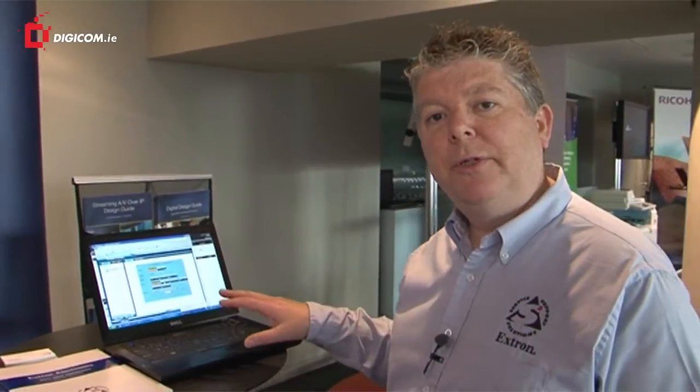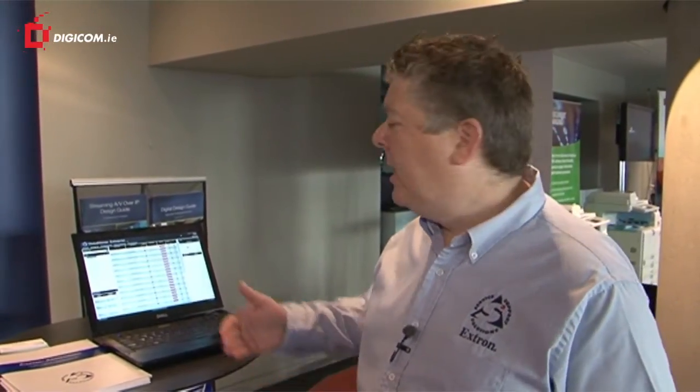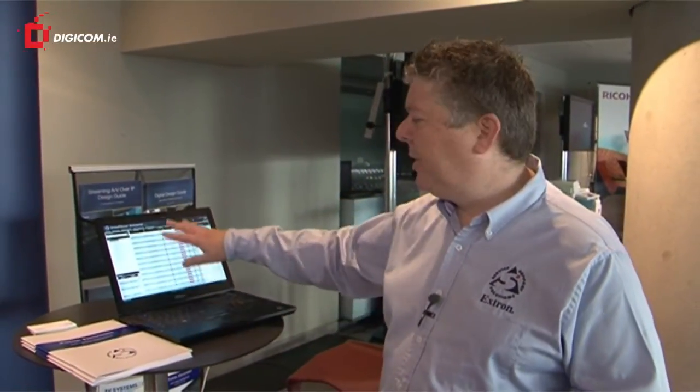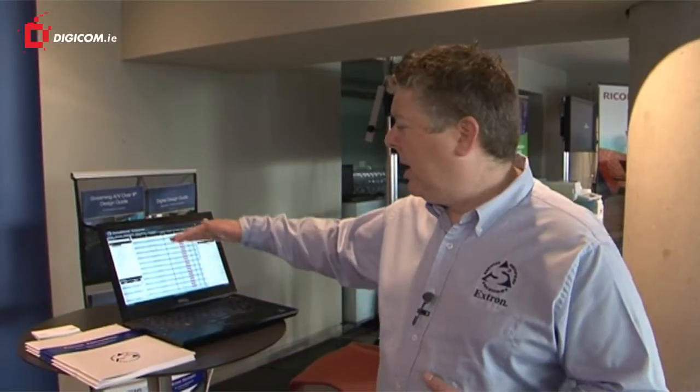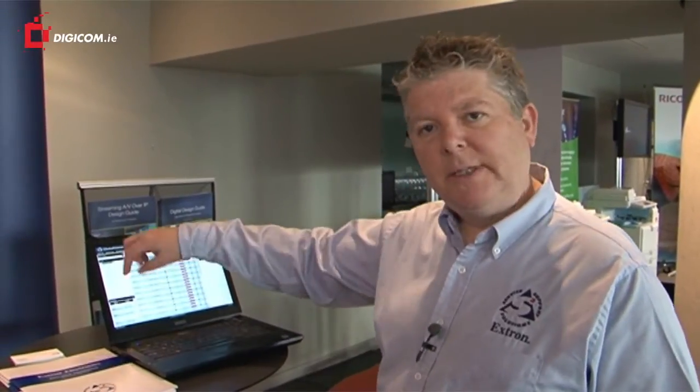We have two-way feedback from the computer as well. And if you have a very large installation — say a university or large corporation with a lot of rooms — we have a server-based product which allows all of this information to be shown in a one-shot view where I can see all of the statuses, all of the lamp lives of all the projectors, and I can schedule centrally things like systems coming on and going off. So this is a much more powerful version of the simple one I just showed you. That's really the key points we've got on show here today from Extron. Thank you very much.